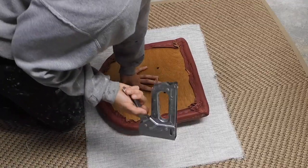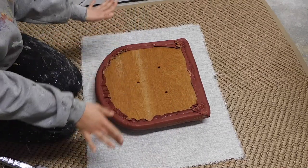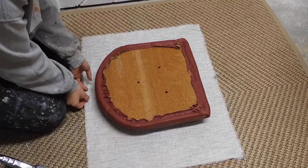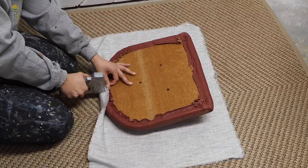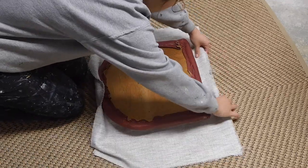I have my staple gun loaded up and I've measured out my fabric. I'm just going to start — I'm going to do a piece at the back, the front, and the side, and then bring it in from there, making sure that it's nice and tight.